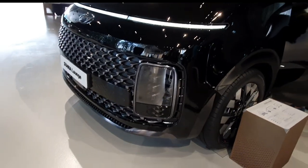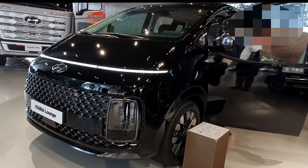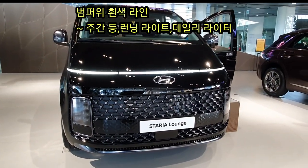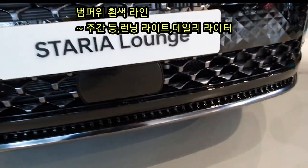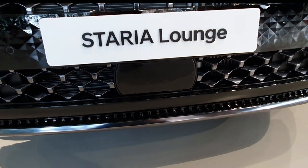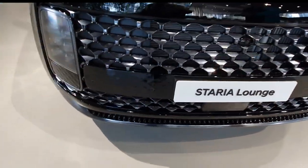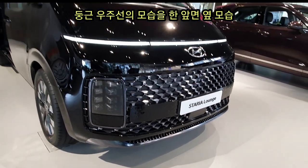The exterior features a dark chrome tinted grille. There are running daytime lights and dark chrome accents on the front. The design is beautiful and has received worldwide recognition.